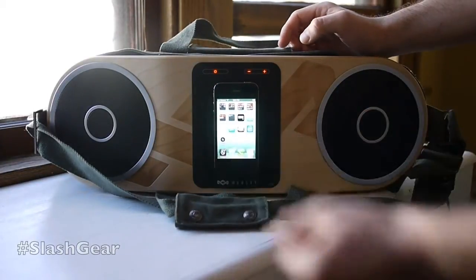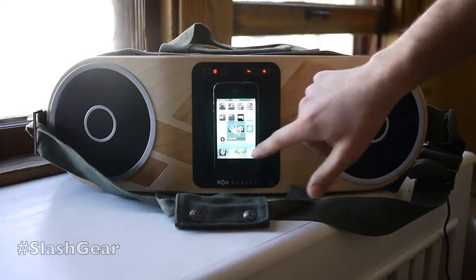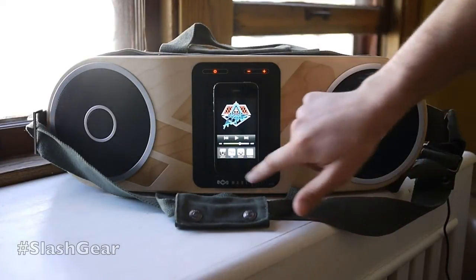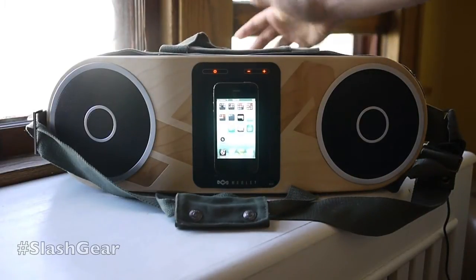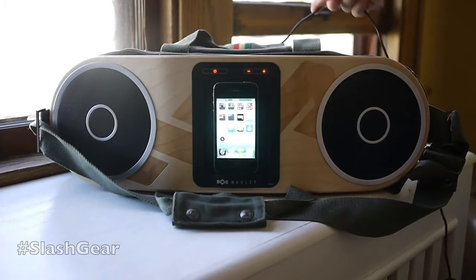What we're going to do is pop this in here. As you can see, we already have it powered on. What you can do with this device is run it off the batteries it has inside. You can charge them up, or you can run it from a cord right here. We have this plugged into the wall.